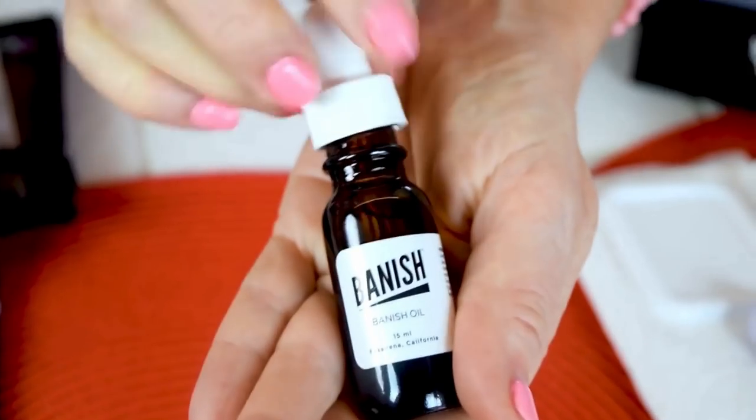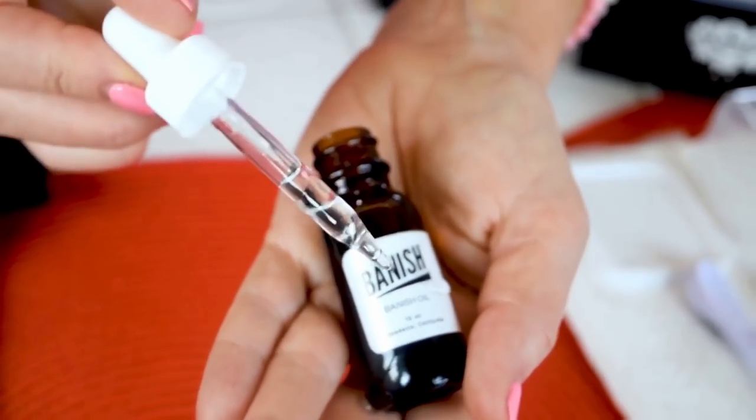I highly suggest rolling it in one direction, lifting it up and rolling it again. I don't suggest going back and forth repeatedly because that can really increase the probability of getting tram track scarring, which you don't want because we're trying to prevent scarring by using the Banisher. When applying your favorite serum after, you have to make sure it's 100% natural. You don't want any preservatives, fragrances, or artificial colors or ingredients going into your skin because it's going to really irritate your skin and clog pores even more.